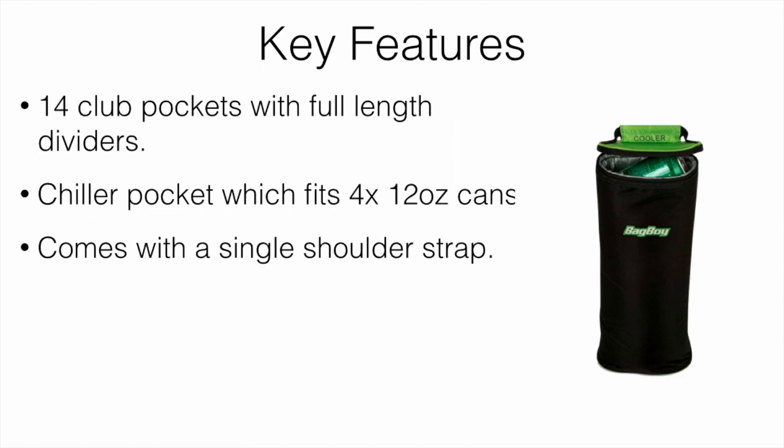It comes with a single shoulder strap, which is fairly comfortable. It's not a double strap — just a single — and that was completely fine; I actually prefer singles. It also has a slide-resistant stand with two poles that have slide-resistant material on the feet, so whether you're on a hill or uneven ground, it's not going to slip.